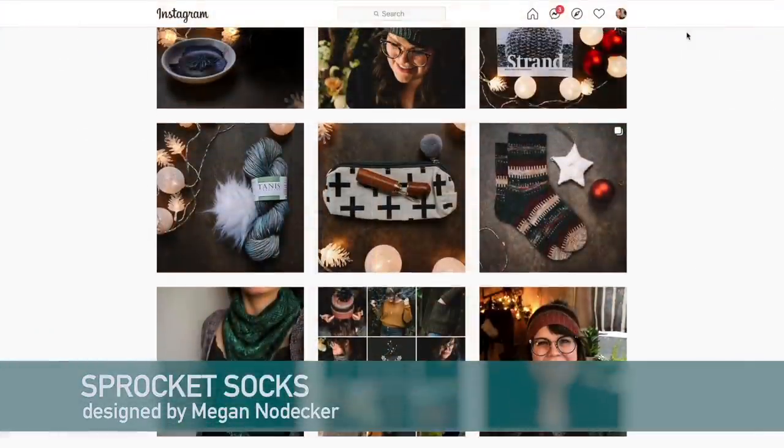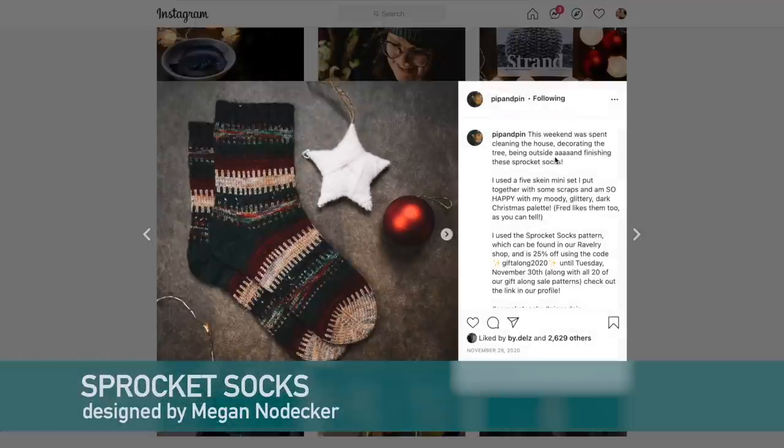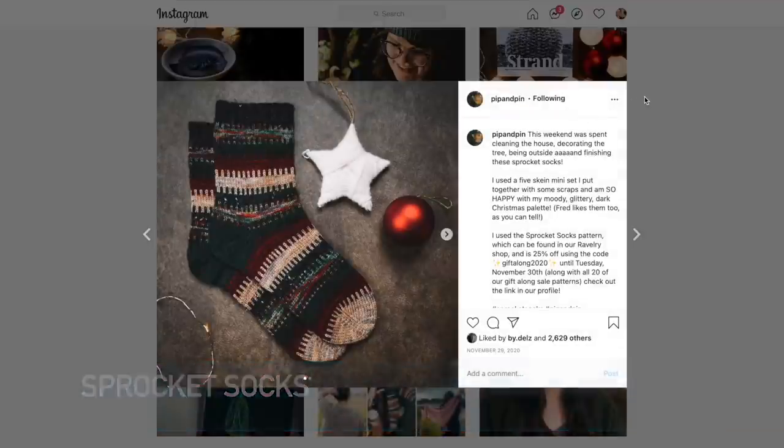That leads me into the sock section because Megan Nodecker also designed Sprocket Socks. She designed these with the same slip stitch colorwork pattern using five 20-gram mini skeins, but you could mix and match as you see fit to get as creative as you want.